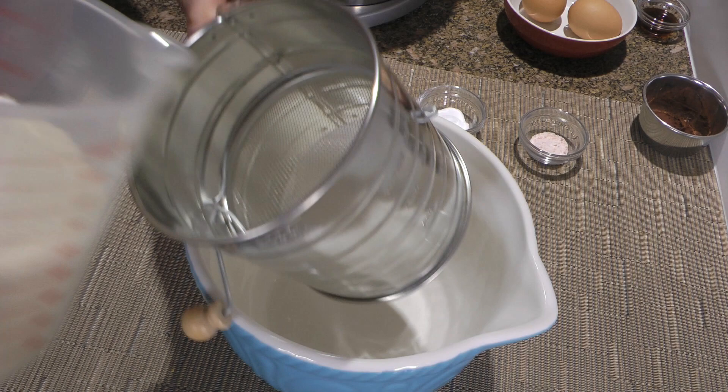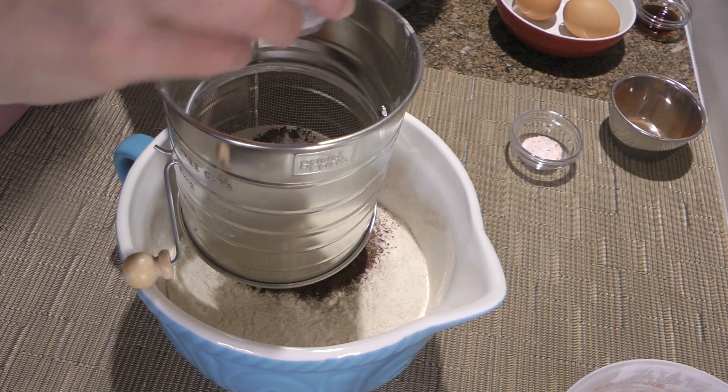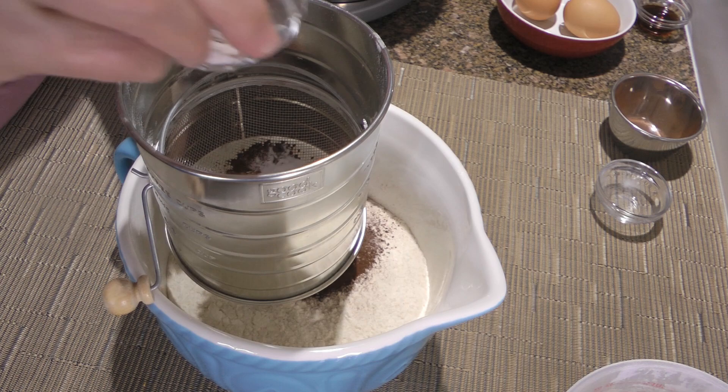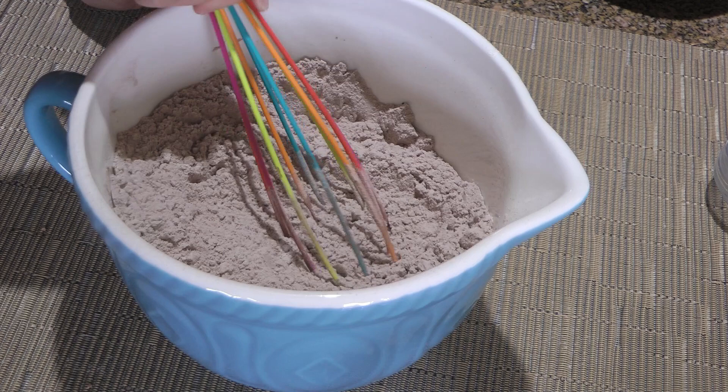In a large mixing bowl, we'll add flour and — yes, this is the rare occasion that I sift, because I hate doing that, but sometimes we have no choice. We'll sift the flour, and do the same with the cocoa powder, baking soda, and ground sea salt. Sifting will result in a much fluffier cake. When this step is done, we'll give a quick whisk to mix the ingredients and set aside for now.